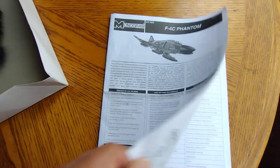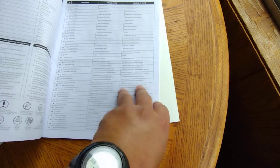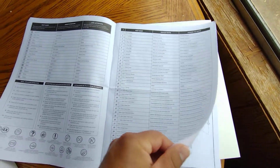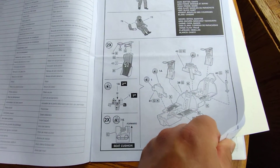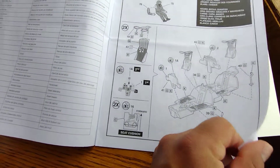I'm just going to turn the pages real quick on this F-4. Very basic - just starts with what I'm going to be starting with: the pilots, the ejection seat, the cockpit displays and all that.